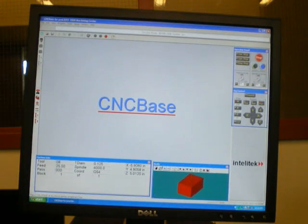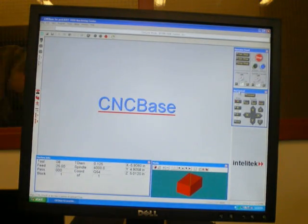We have our verify screen, which isn't too much use, but it's there. We have our jog control box. This is how we jog the machine around, either clicking on these various buttons or using the number pad or arrow keys to move.